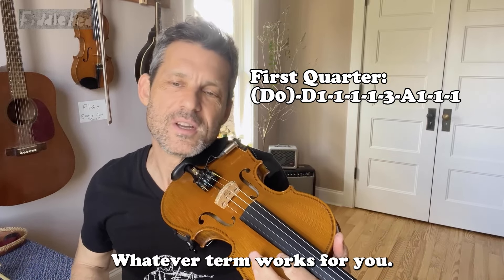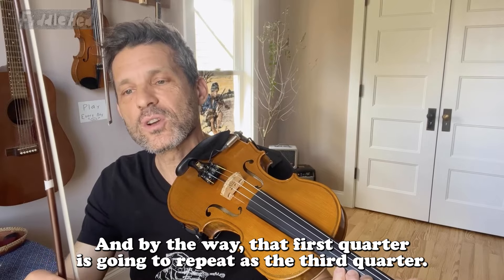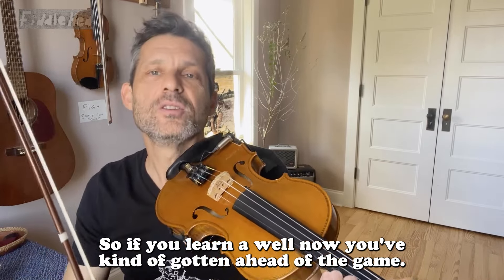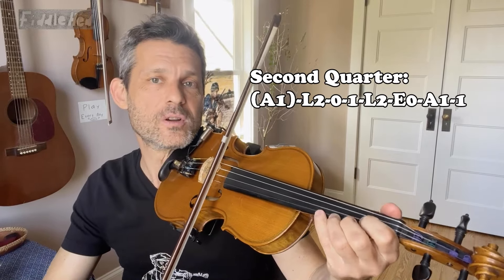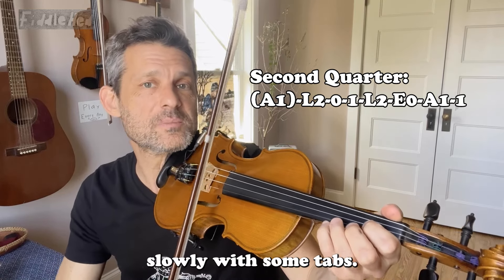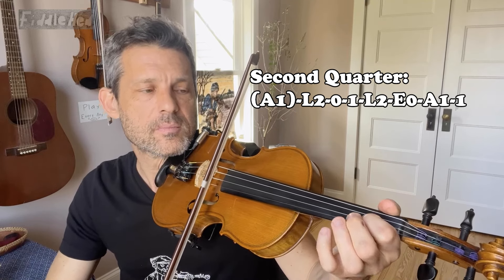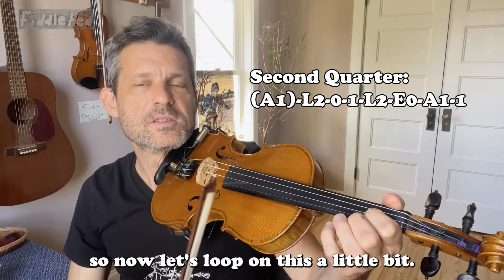The second quarter is this. And by the way, that first quarter is going to repeat as the third quarter. So if you learn it well now, you've kind of gotten ahead of the game. Alright, so here's the second quarter. And now here it is very slowly with some tabs.